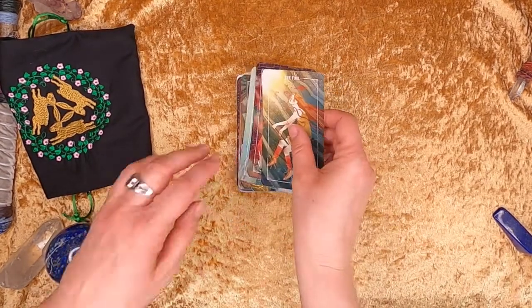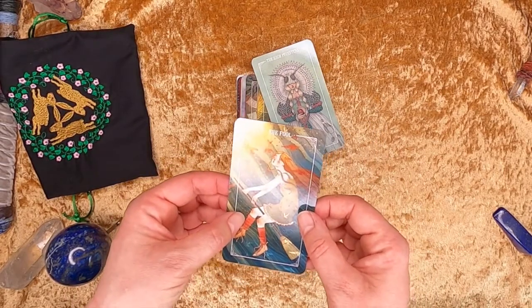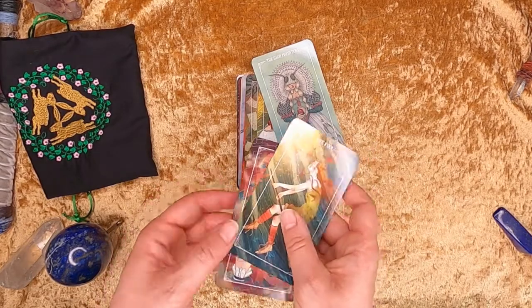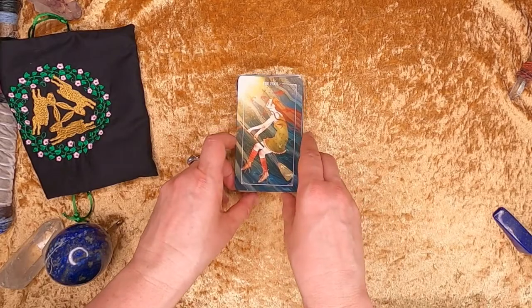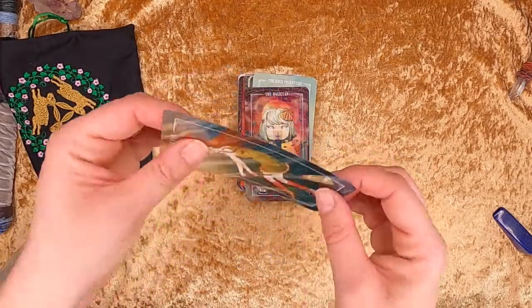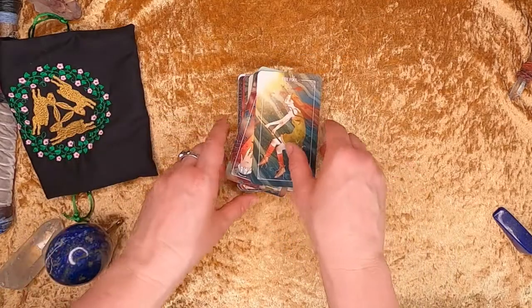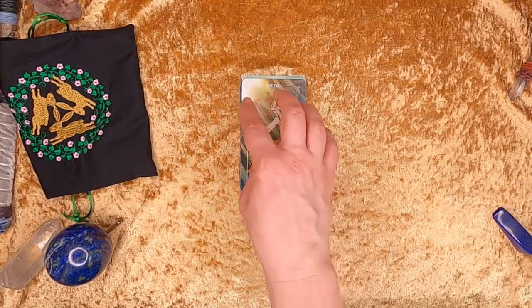Just be careful — maybe slide them like that if they're stuck together. Mine have been used quite a bit so they don't stick, but if they're stuck just put pressure and slide them out slowly. The stock is quite good — it's actually quite cardy rather than super bendy. It does have some bend but it is quite cardy and generally I do like them.